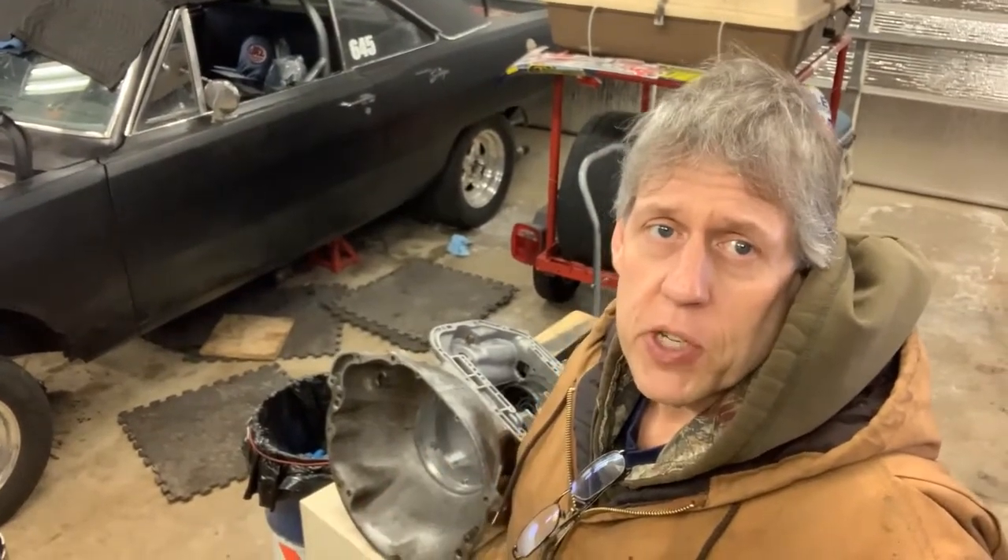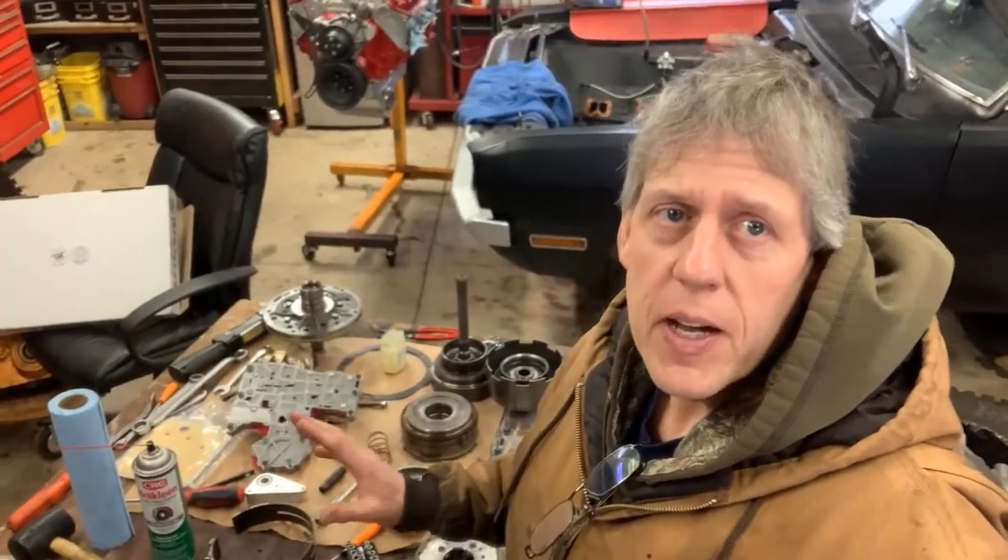Welcome back to part two of the reassembly of the drag transmission. On the workbench I've got everything laid out and cleaned up. I've got the new seal kit so I can seal the external part of it. Since I tore it down to inspect it, I don't want to reuse any old gaskets or seals, so I ordered a gasket kit and a new filter — for like $27 off eBay from Phoenix Transmission, shipped priority mail.